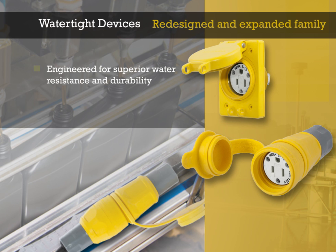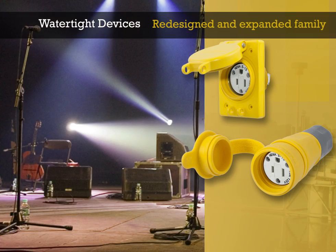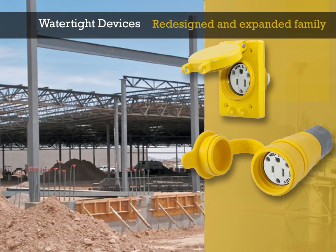This new line of devices has been engineered for superior water resistance and durability in harsh environments, such as food processing, agriculture, amusement and recreation, and construction and manufacturing.